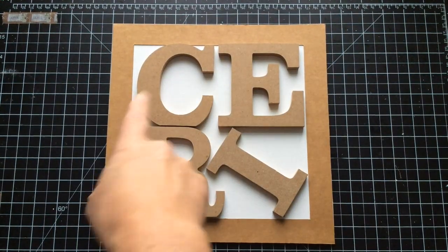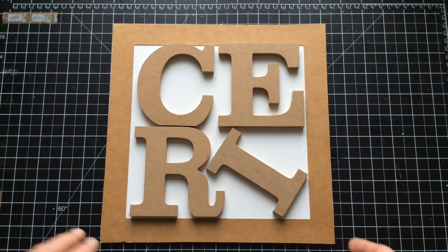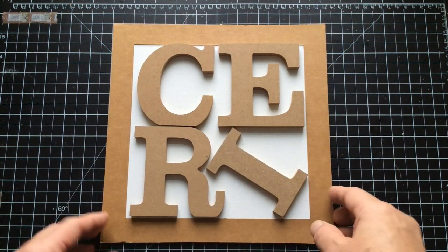Hello everyone, Kerry the Crafter here - that's C-E-R-I - the Crafter. Good morning, and it is morning - it's early state in the morning.